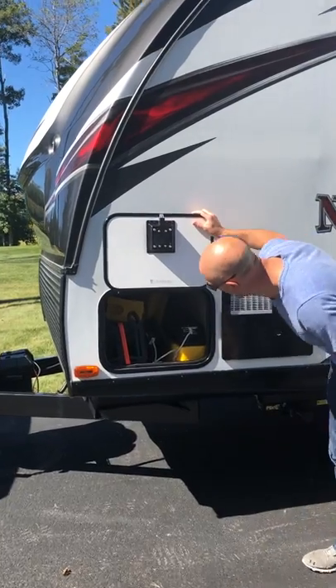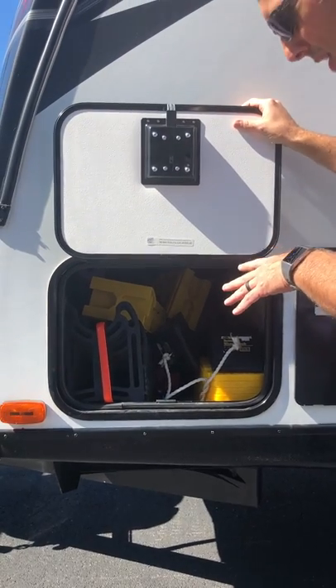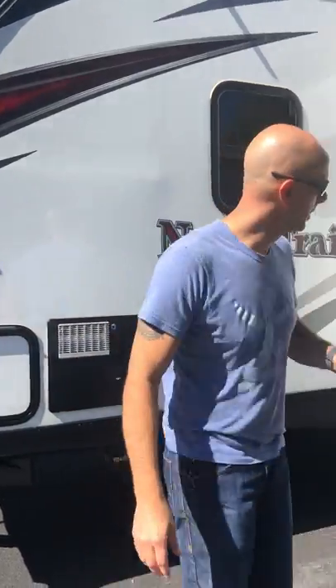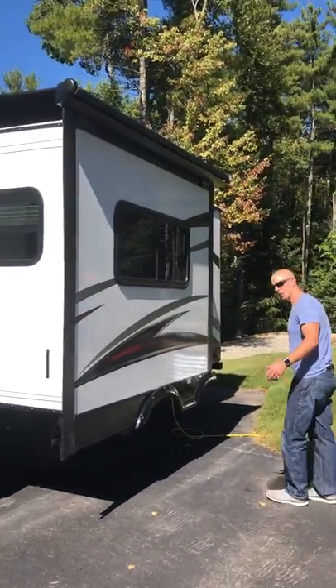This is the back side of the basement storage. Most of it will be part of the setup when it's all set up on site, so if you need to store anything you can store it in here and it's lockable. This is the slide-out — on the other side of this is the dinette.